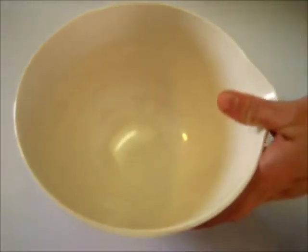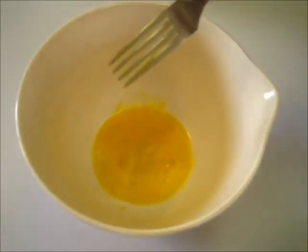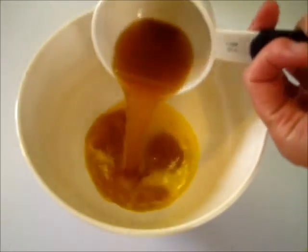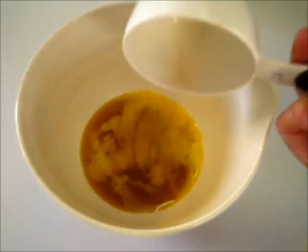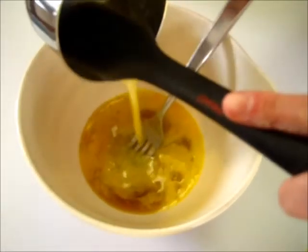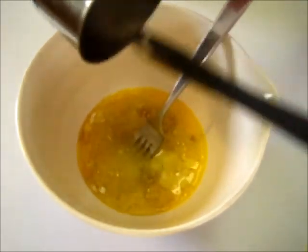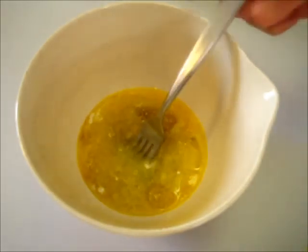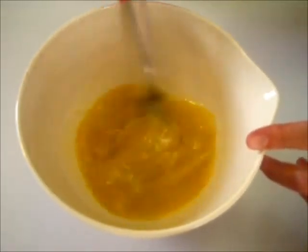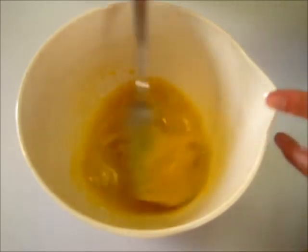Now in a smaller bowl we're going to add the lightly beaten egg with the apple cider that has completely cooled down and that we've reduced. We're also adding three tablespoons of melted butter — I forgot to show that at the beginning of the video, but you want to add that in there — and we're just going to whip this around. I can smell that apple cider!